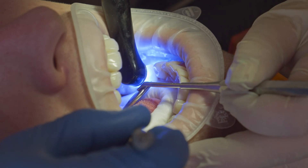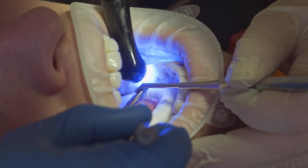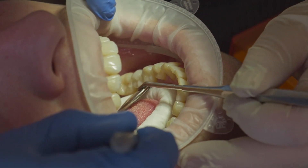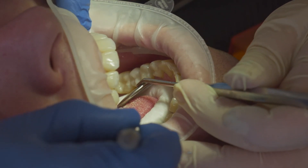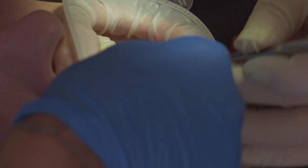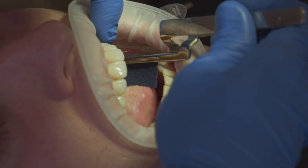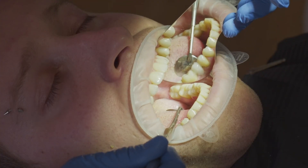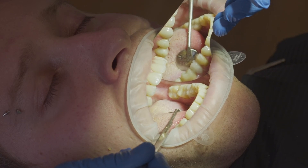This is a very straightforward and simple way to provide our patient with a bridge, giving him a proper bite and making sure the antagonist doesn't overerupt. We remove the excess material and finish off by checking the bite. Now we can see the final result — the adhesive bridge is fully in function and works very well.